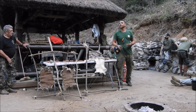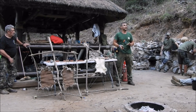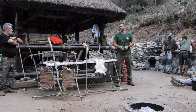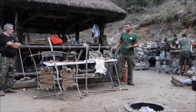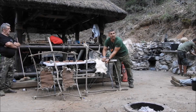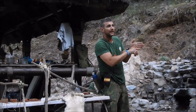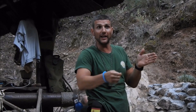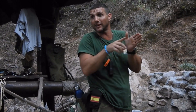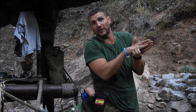¿Cuánto va a tardar en curtirse esa piel? Depende del grosor. Los conejos, las pieles finas, en una semana, 10 días. ¿Cómo vamos a comprobar si está curtida o no? En una de las esquinas hacemos un pequeño corte y tenemos que ver: la piel es blanca y el color rojito del agua lo va a ir absorbiendo. Vamos a ver el nivel de incrustación que han tenido esos taninos en la piel. Cuando le hago un pequeño corte, si veo que ha llegado hasta la mitad, pues que le falta el doble de tiempo.